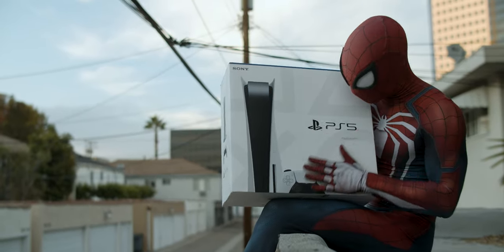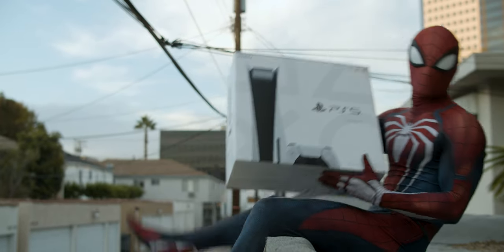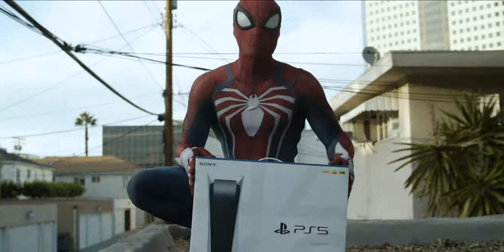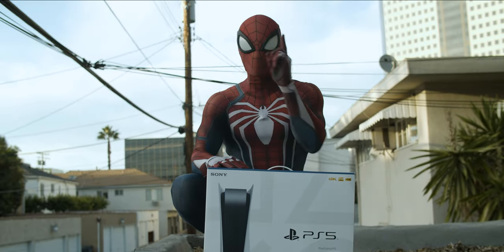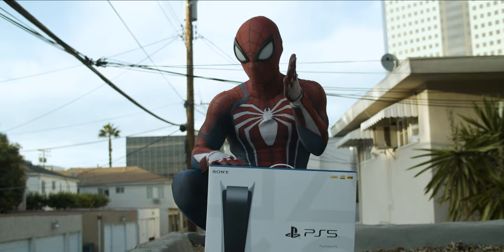So here is my PlayStation 5, which I'm going to unbox on this rooftop with you guys. Let's get to it. Here it is. Pretty cool, right? Big box. I'm going to pretend I'm opening this with my finger and that this tape was not pre-cut before the shoot.